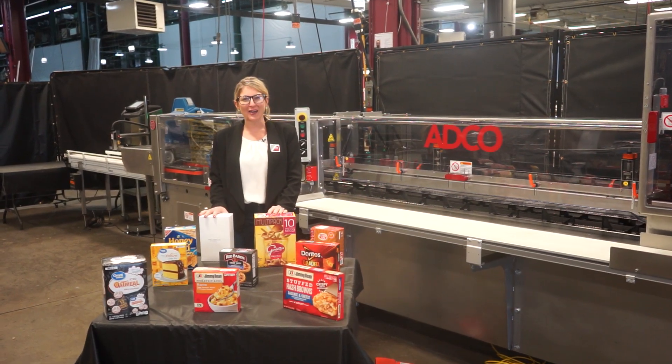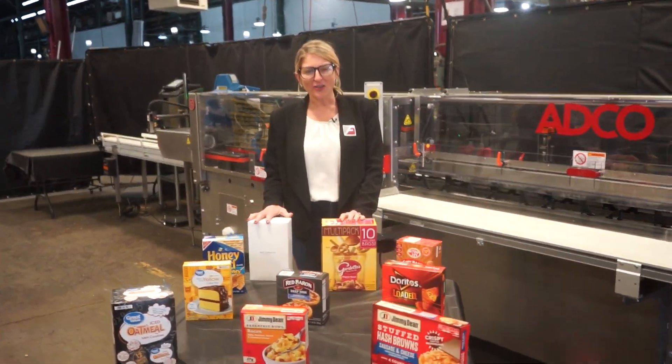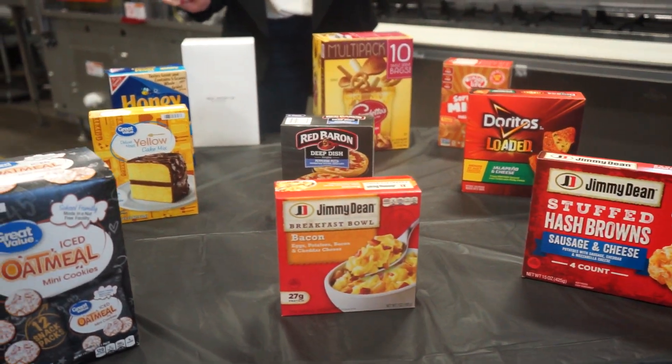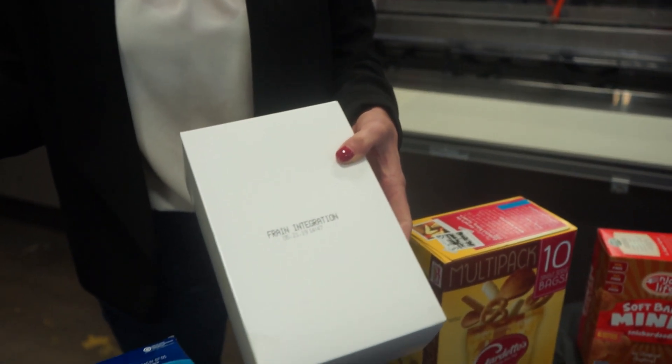We recommend you use the manuals in their entirety before powering up the machines. The voltage is currently set to three phase 240 volts. Cartoners like these are capable of running many different carton sizes such as the ones you see here. Today we'll be running this carton and applying this code at 36 cartons per minute.